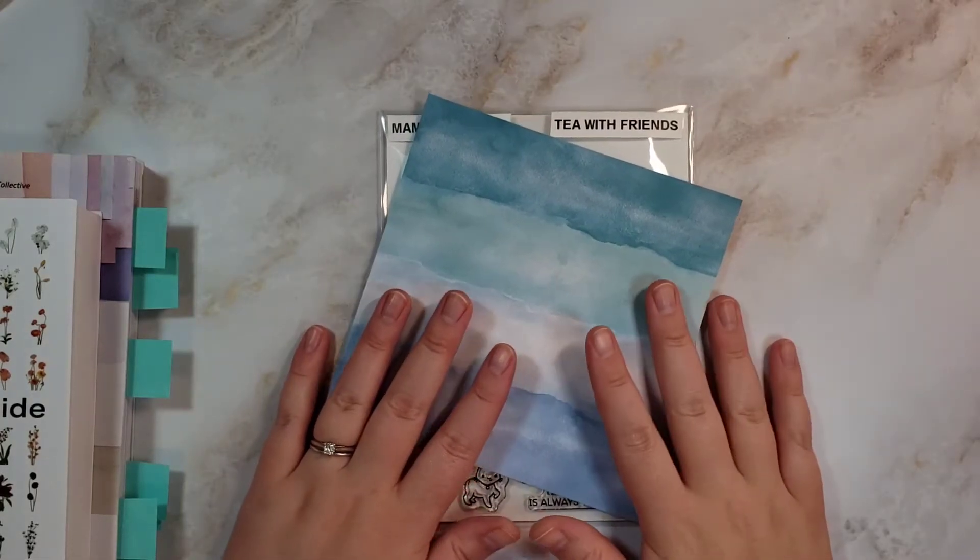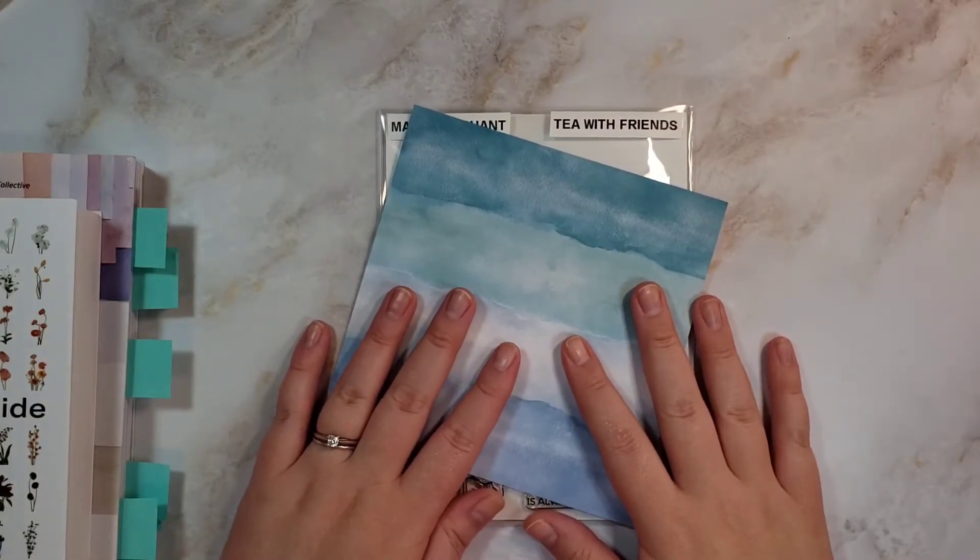Hello, this is Katie. Welcome back to my channel, or if it's your first time, welcome.